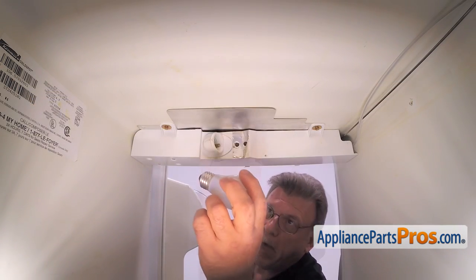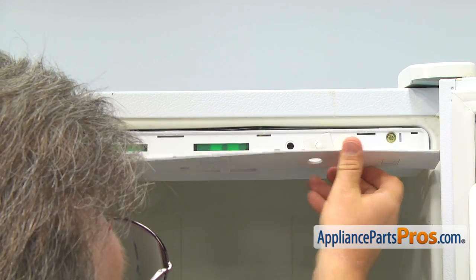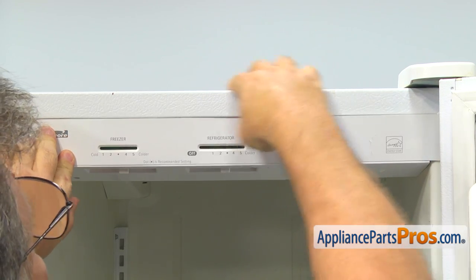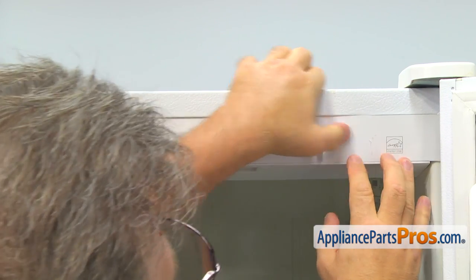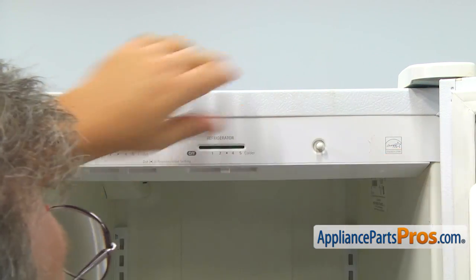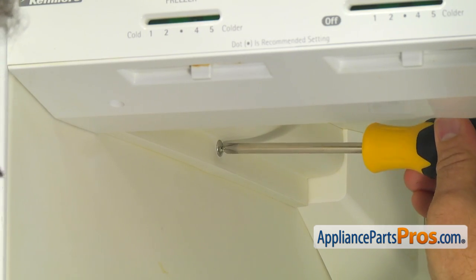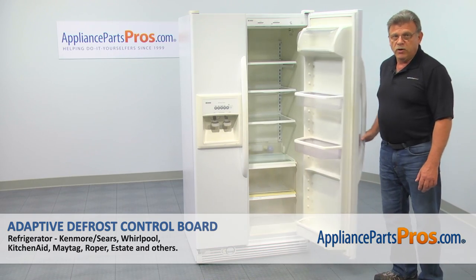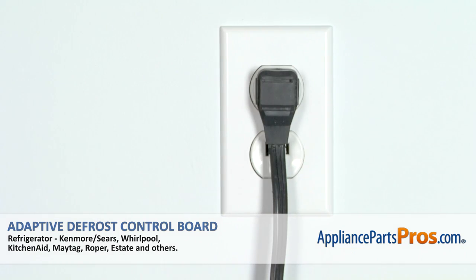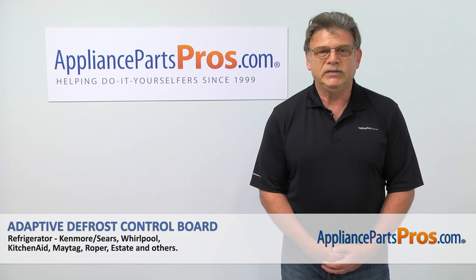Let's put the light bulb back in. Clip on the front panel. Reinstall the side cover and secure it with the Phillips screw. And now when we're done with the repair, let's close the door, plug the fridge back in and make sure it's cooling. Thank you for being a part of another successful repair brought to you by AppliancePartsPros.com.